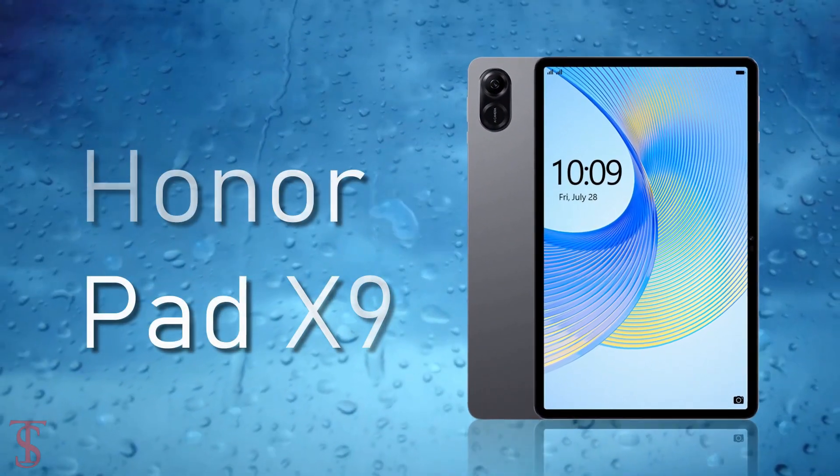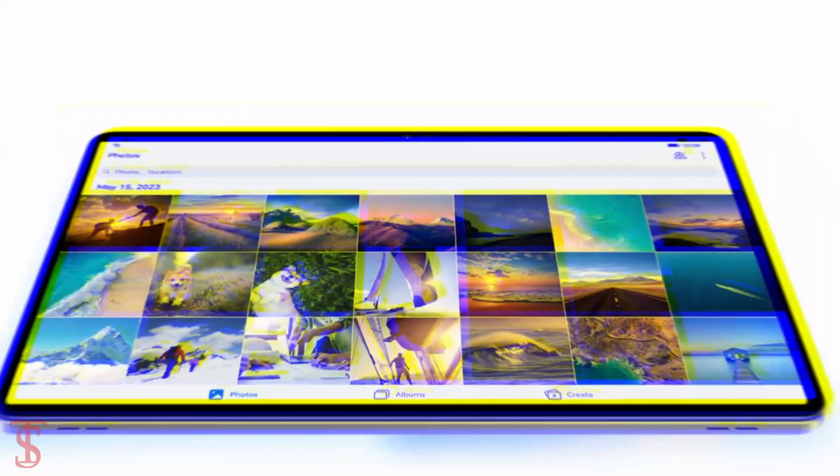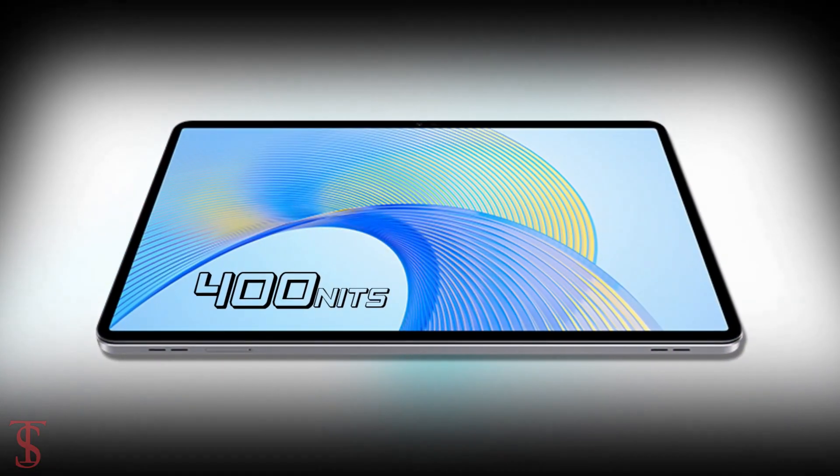The Honor Pad X9 features a tall 11.5-inch 2K resolution display with up to 120Hz refresh rate and up to 400 nits of peak brightness support.